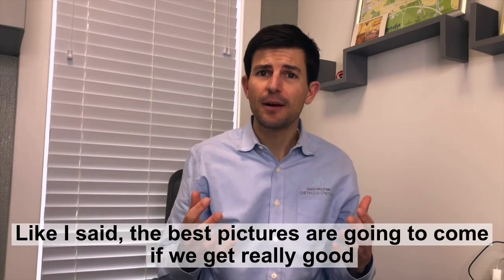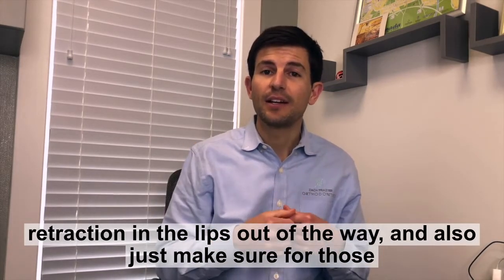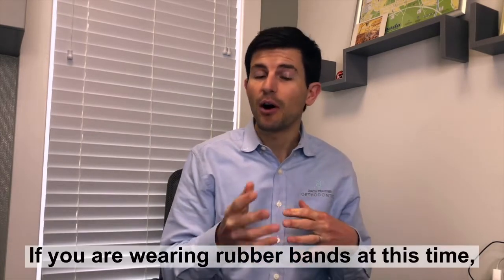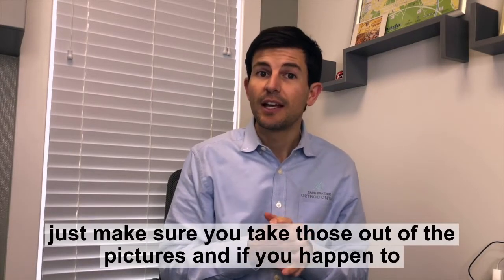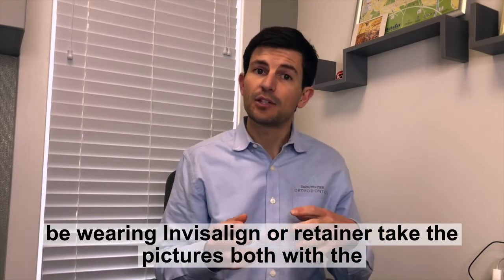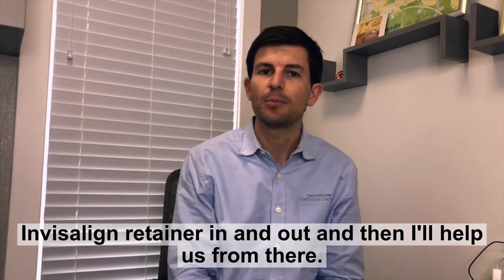The best pictures are going to come if we get really good retraction and the lips out of the way. Also, just make sure for those first three that you're biting together so we can check on the bite. If you are wearing rubber bands at this time, just make sure you take those out for the pictures. And if you happen to be wearing Invisalign or a retainer, take the pictures both with the Invisalign or retainer in and out. And that'll help us from there.